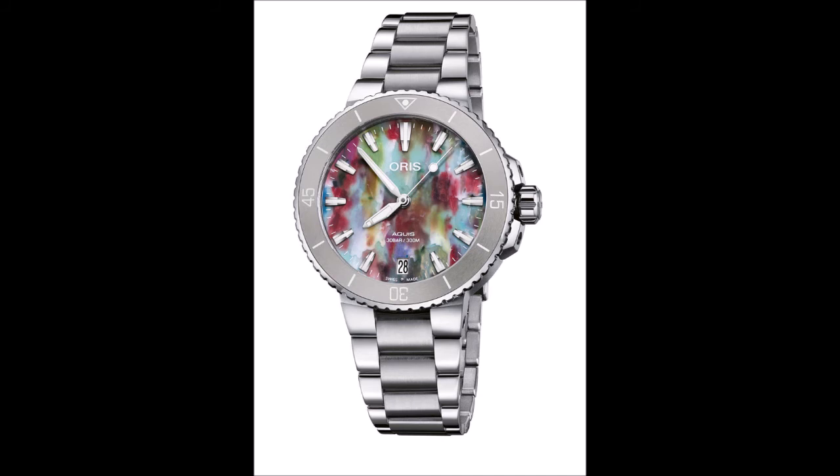The Oris Akwes Date Upcycle comes in a special presentation box that continues the dial's theme, as it's also made of recycled ocean-bound plastic waste material by Oris's new partner, the Swiss recycled goods specialist Hashtag Type. Priced at $2,300 in both sizes, the watch also accompanies Oris's announcement that the company has been officially designated climate neutral, with its first Oris sustainability report to be issued in spring 2022.